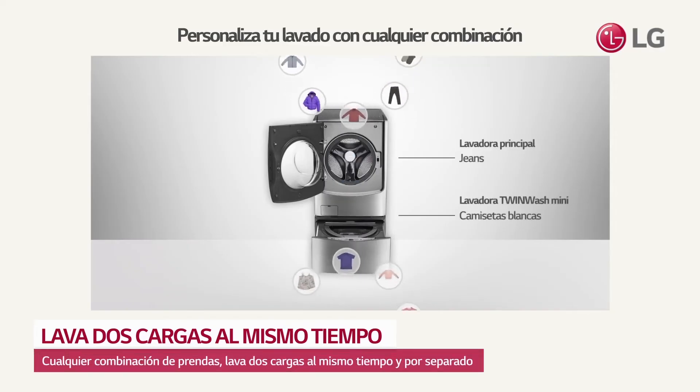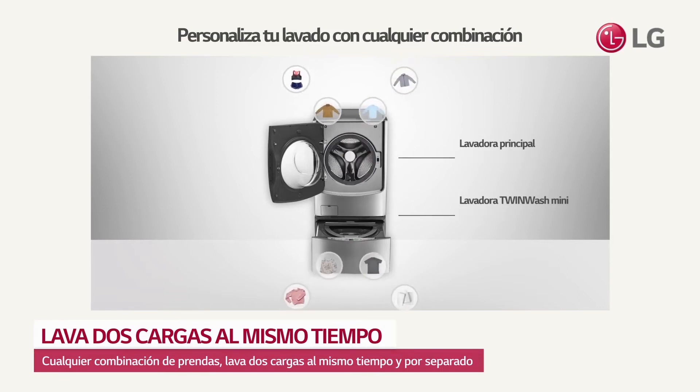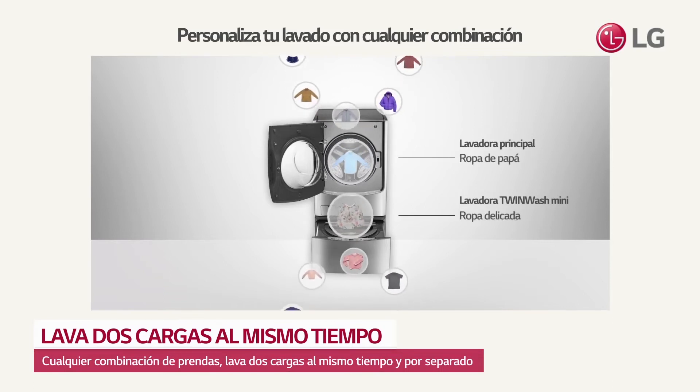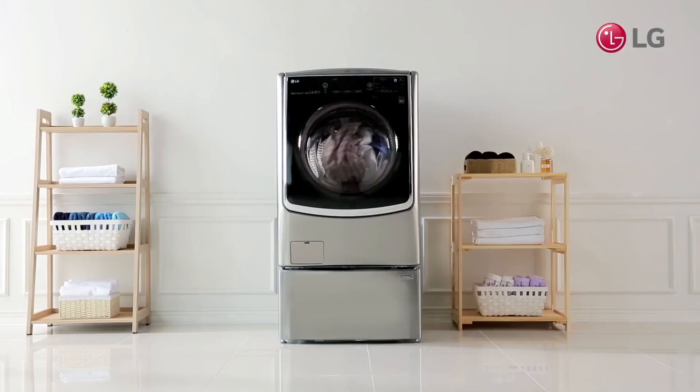It's able to wash different types of clothing that you felt uncomfortable to wash together, at the same time. Save time by washing separate loads simultaneously, without worrying about color bleeds or damages.